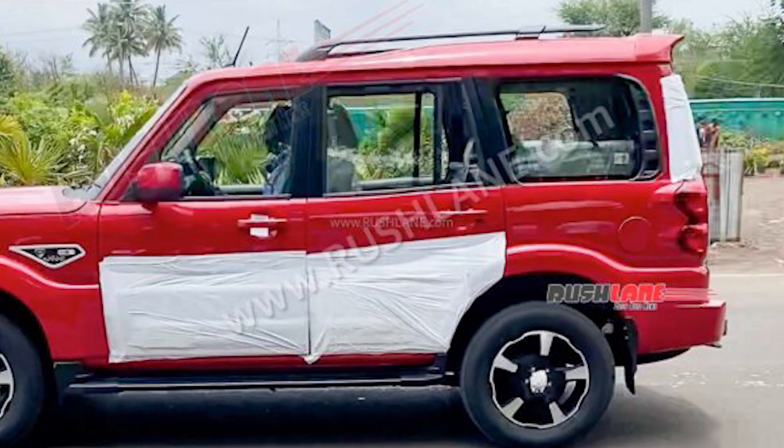The new Scorpio N is going to launch very quickly, in just 2 days. The current Mahindra Scorpio has been rebranded as the Scorpio Classic. In this video I am going to tell you all about it, and it will debut officially on 27th June.